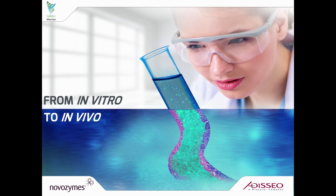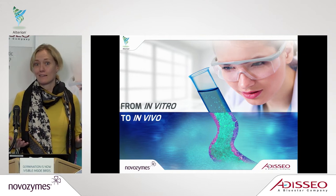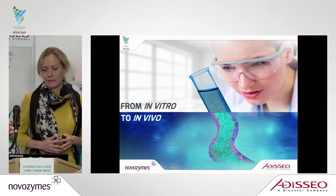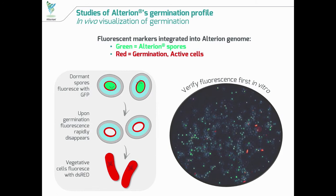The next step is where it gets really exciting, because this is where we start to look at completely new data seen for the first time with a bacillus strain in chicken. We are moving into really understanding what is happening inside the animal. For this, we have developed a new technology, sketched here, where we have aimed not only to measure the germination but actually be able to see it with our eyes.